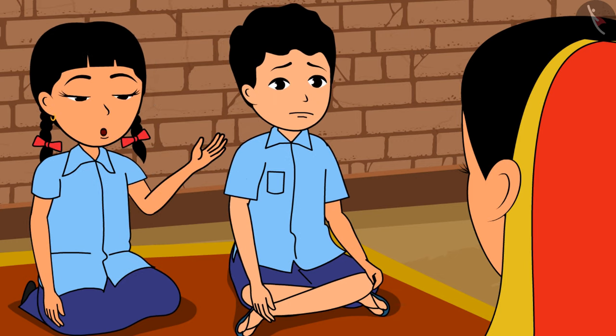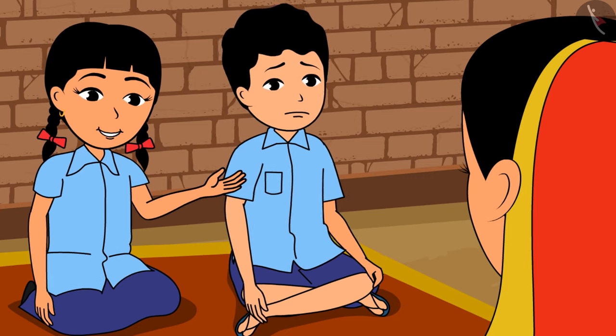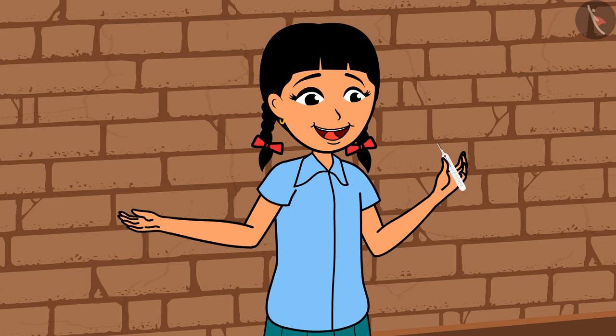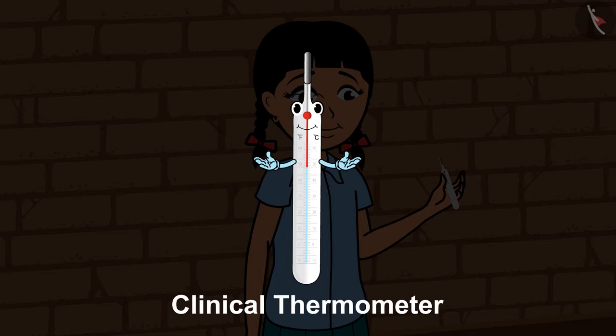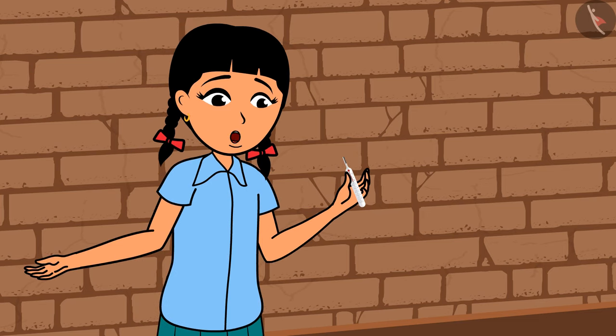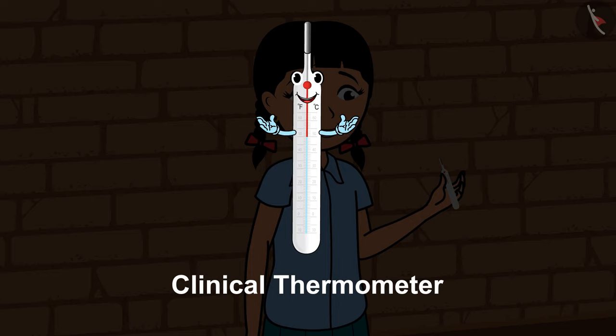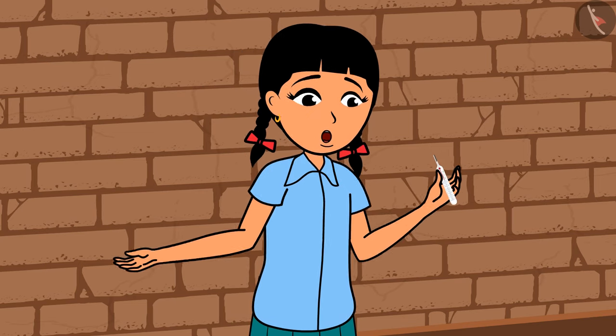'How do we find out how much fever we have from this thermometer? It is such a small tube.' 'I am used to measure the degree of hotness of a human body.' 'What is this shiny thing?' 'This is mercury. When mother puts me in your mouth or places me under the arm, the mercury starts to expand and enters this tube. The point to which the mercury expands is the degree of temperature in your body.'